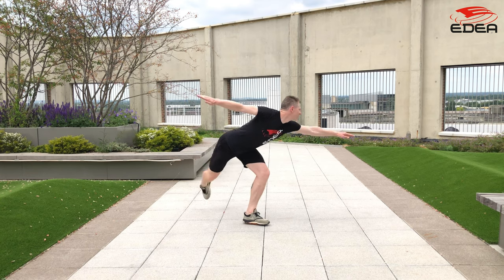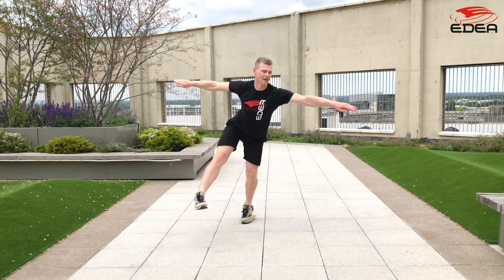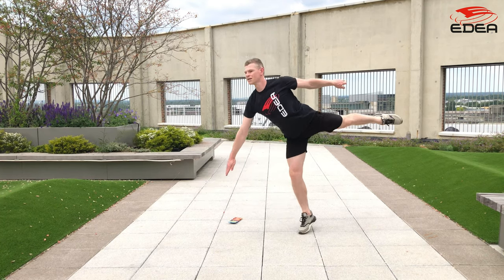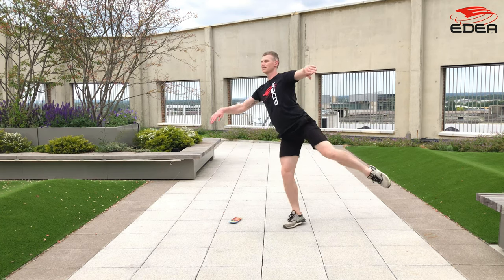The body needs to be as low as possible with a strong flat back as we bring the leg around, stepping down to then follow with the second leg, keeping the body as low as possible, hopping through a camel position to maintain balance and control the energy created from the E-Spinner.